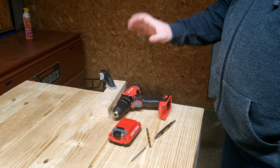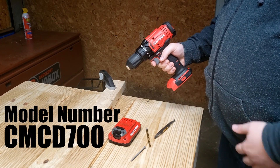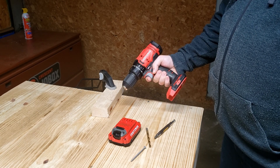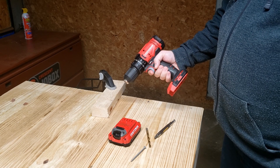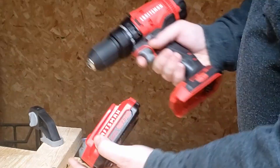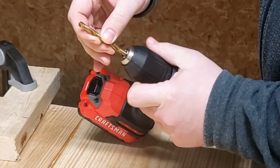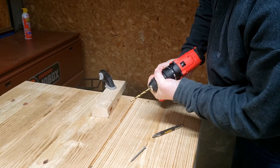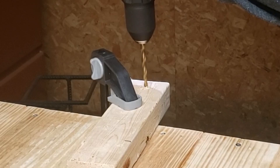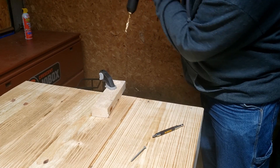Now we're going to try out this Craftsman cordless drill, 20 volts. I'll put the model number on the screen and in the description below. I got this as an assortment pack that came with the circular saw. First, we'll go ahead and drill a quarter-inch hole in this piece of 2x3 material. I'm going to put the drill bit in and make sure it's good and tight.